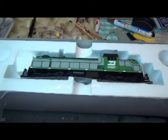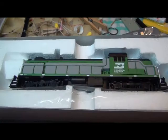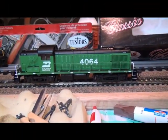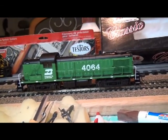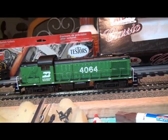I'll put it on the track using two hands. I love these green engines — it's a Burlington Northern. Let's put it in reverse first and see how she does.